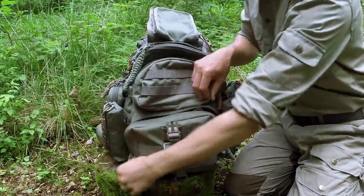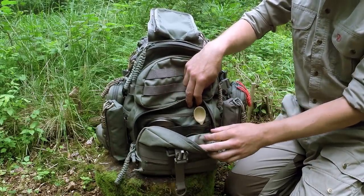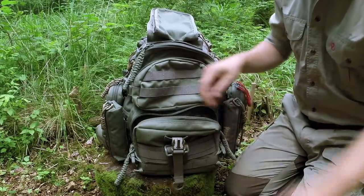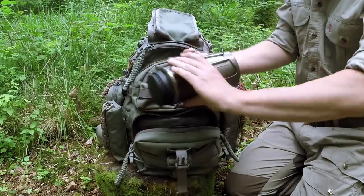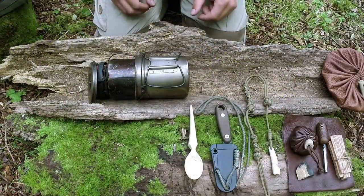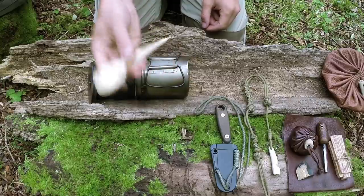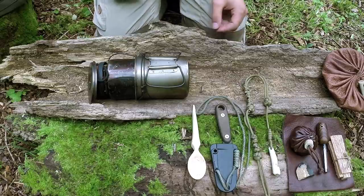Moving past the top compartment into the larger one at the bottom — it's not even fully taken up with what I've got in it. I've got a hazel spoon I carved the other day, a lid, and my canteen and cooking kit. I don't make too many spoons, but when I need one or they get broken I make a new one.